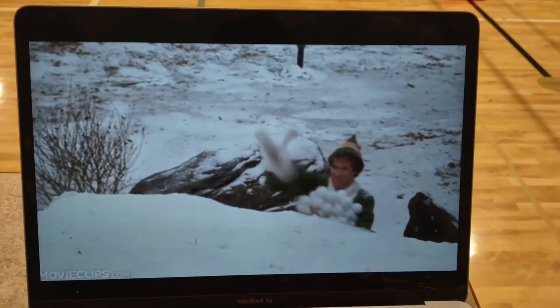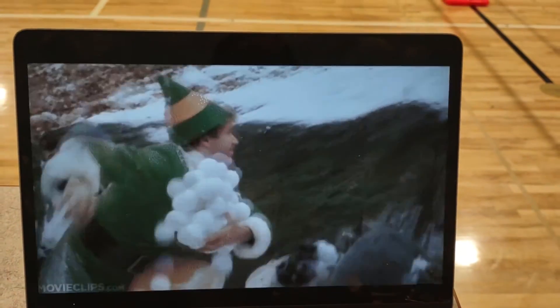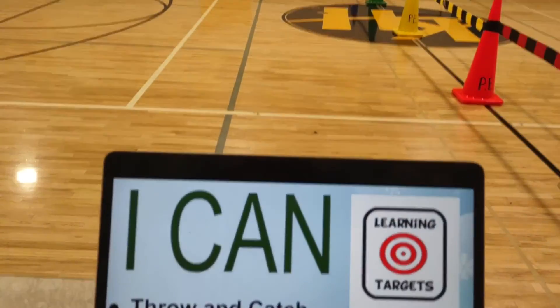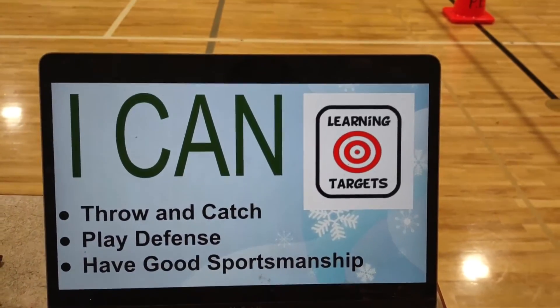I start by showing my students a clip from the movie Elf — a lot of kids have seen it and it's super funny. Our learning targets are: I can throw and catch, I can play defense, and I can have good sportsmanship.